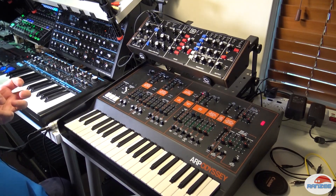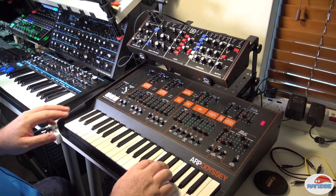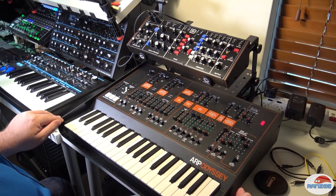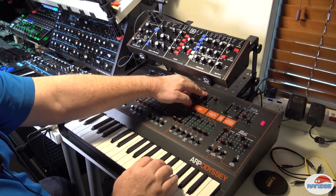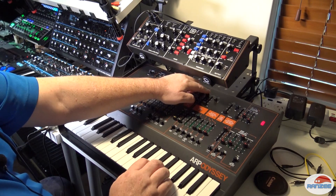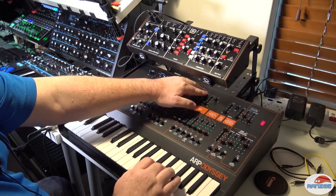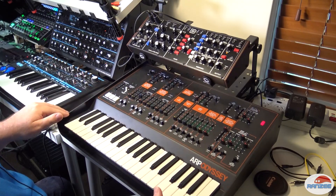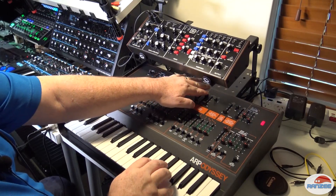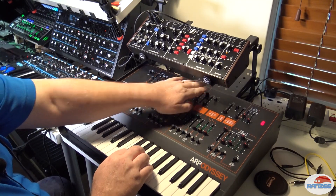All right, what can we do with this? Well, there's no effects going on at all — this is all just straight out. Let's try the filter first. And as we need to, we can just have the Moog or the Model D clone going through it. So that's no oscillators from the Odyssey. And let's just have the Odyssey. And then all five.